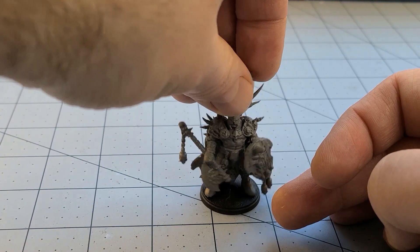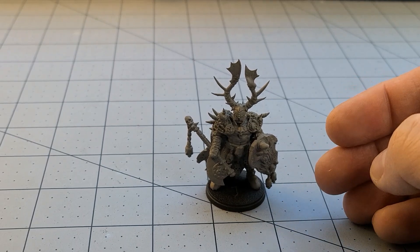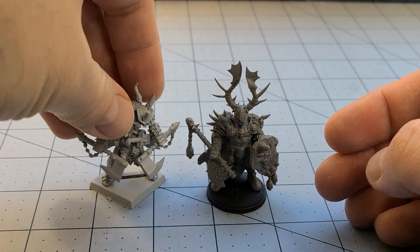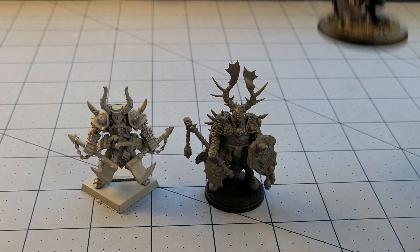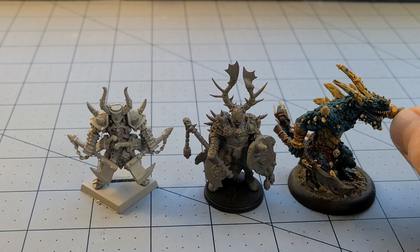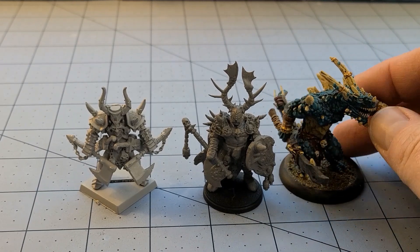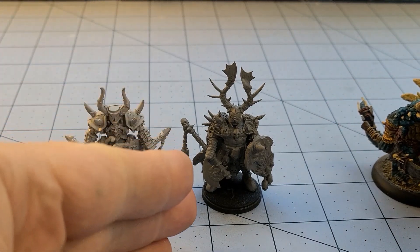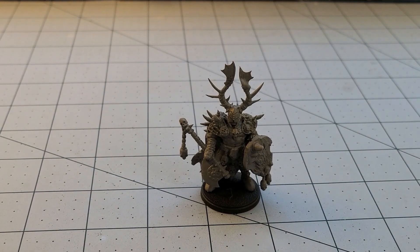I don't even know where I put the bases for the Avatars of War models. I do have this guy primed — one of their Chaos Champions — I really like that one. I also have one of their Lizardmen, which is absolutely massive on a 40 millimeter base. Another one of my favorites — he's seen some tabletop action for sure. With the style this new warlord has going on, I could really see him fitting in with a whole lot of different ranges and looking great doing it.